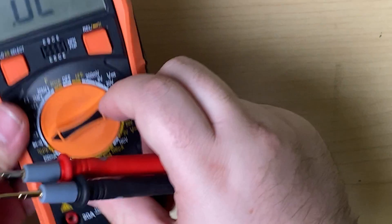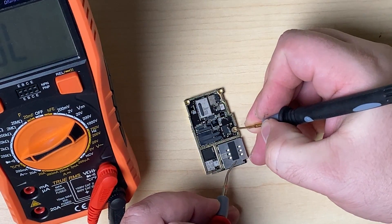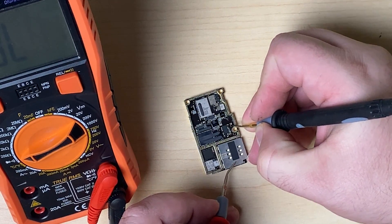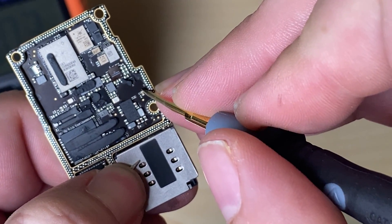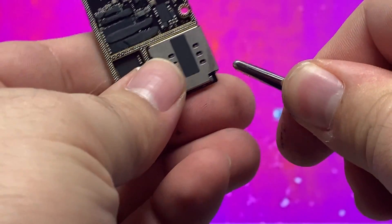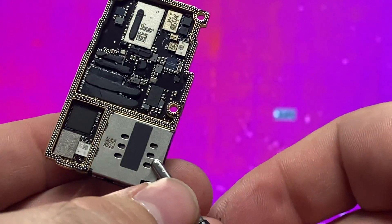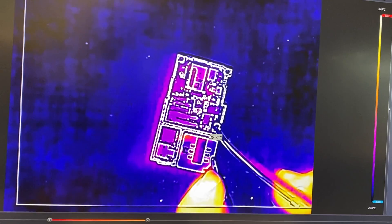Now we need to find out what's wrong with the bottom board. We'll go through the process and see if I can find the short — find that problematic child and take the cookie jar away so the rest of the phone can work. We'll set continuity mode. Red probe goes on ground. This little capacitor down here — I know this side is the data line of ECC main. Let's touch it. We've got a short. This side is ground, this side is supposed to be the data line and we got a short. So I'll attach an alligator clip to a ground plane and come in with a low voltage, touch that line, and see what we get on the thermal camera.